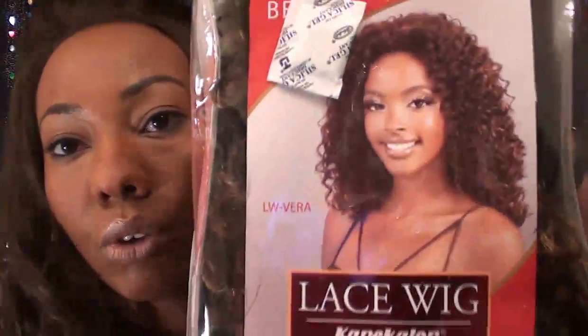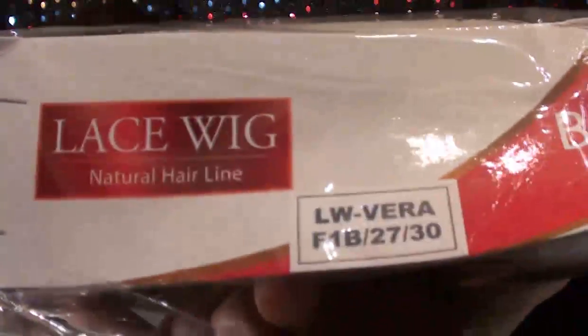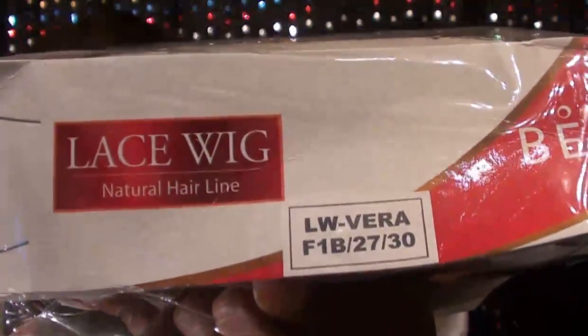So it's a lace front wig, and it's Vera, and she's in color F1B2730, which is my color, y'all. Y'all know I love it. Doesn't that look so pretty? Yes. And don't mind me, because it's the end of the day and I'm oily. So let's take her out of the pack. Let me show you again what she is. That's the color.